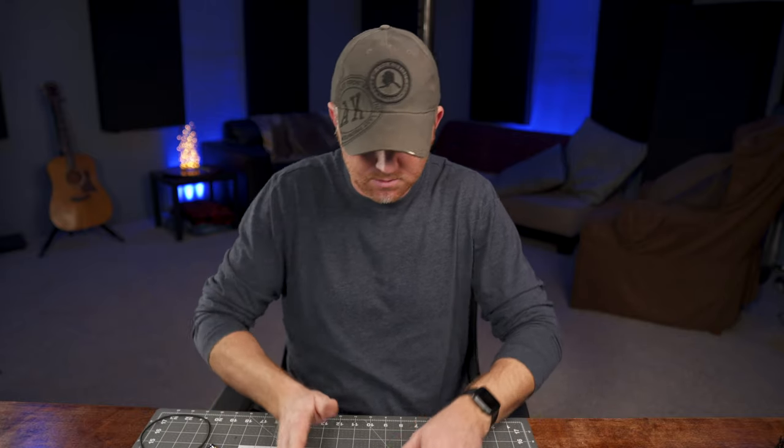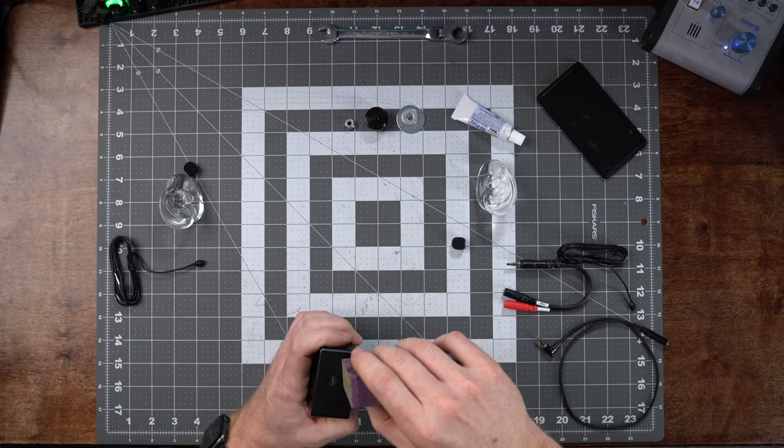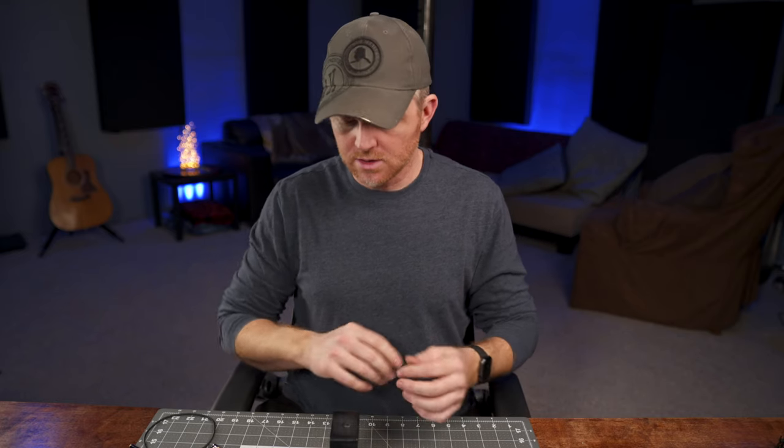Before we glue everything on, there's one more thing you'll need — something to scuff up the side a little bit, like sandpaper or a sanding block. You want to give the glue something to adhere to really well, so just rough it up a little bit and make sure it's nice and clean so there's not a lot of dust in there.